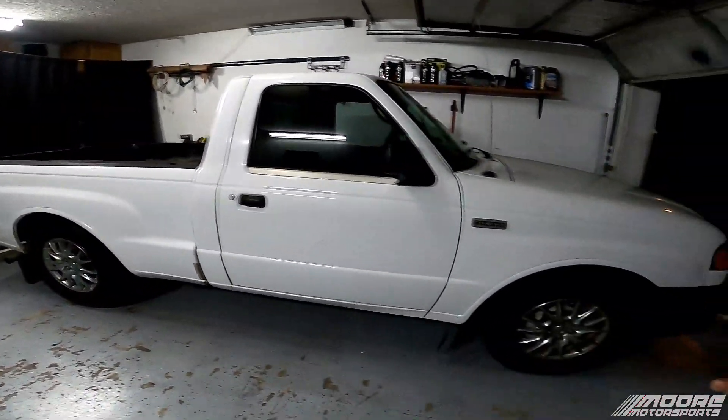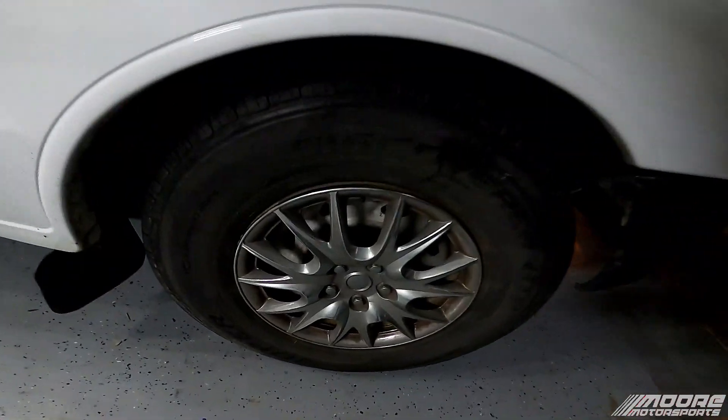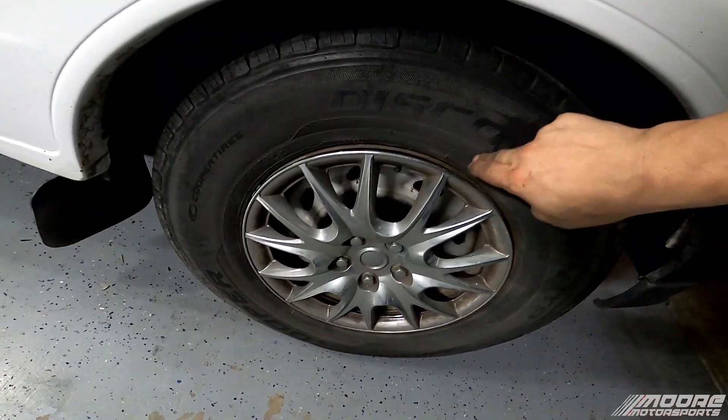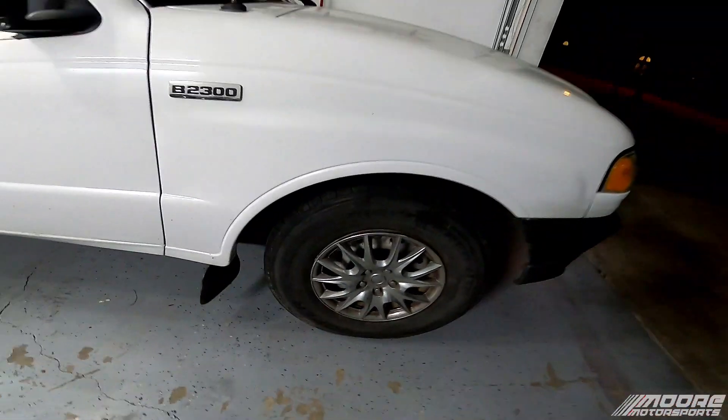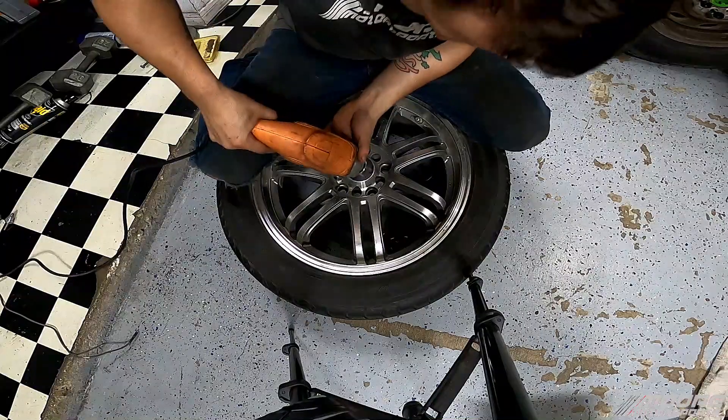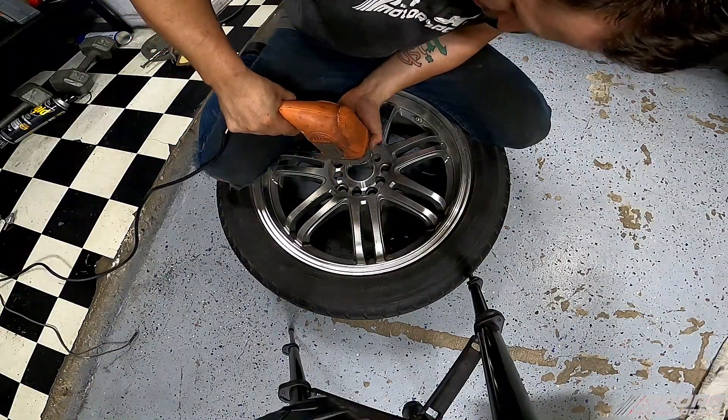In this video I'm going to be getting rid of these hubcaps. A lot of people didn't even know they were hubcap wheels, but they're just steel wheels with some hubcaps on them and I don't really like the look of it, so I'm going to be putting some aftermarket 17s on here that I've had just laying around.